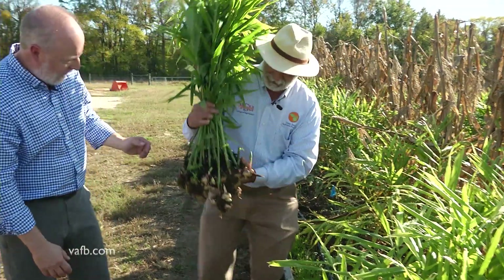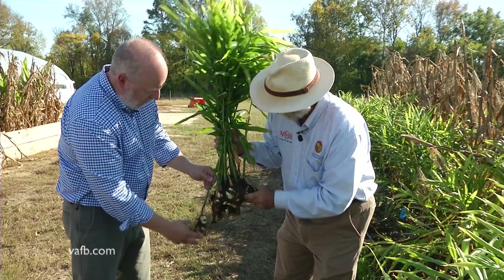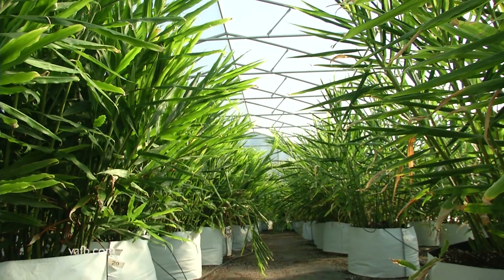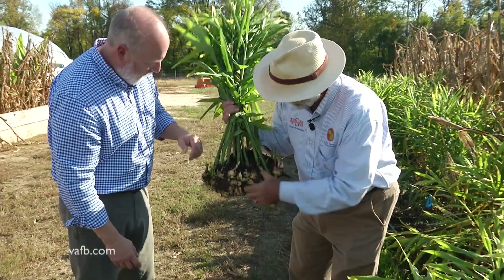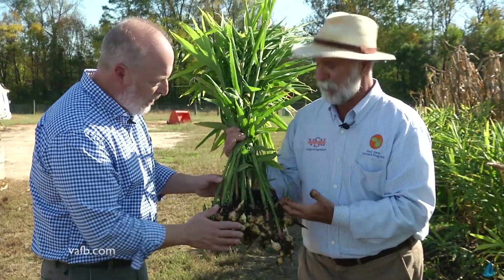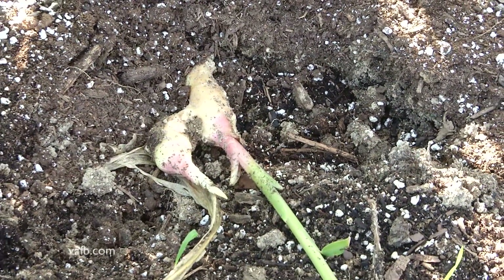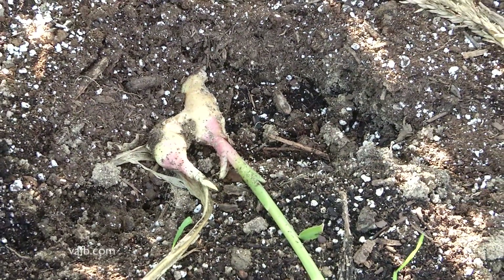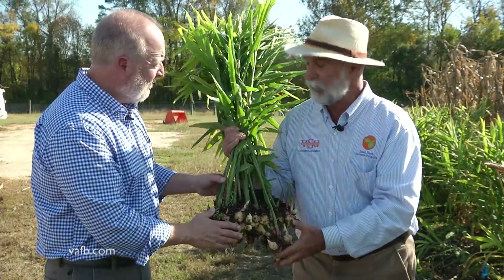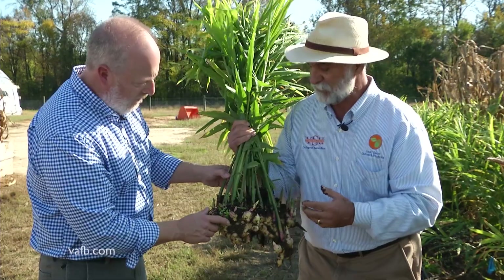This is actually a ginger plant that was transplanted in June. You can see the quality of the seed. At this stage, we call this baby ginger because it's not fully mature — it's immature, but it's really nice material. It doesn't have much fiber and it's very tasty. We have research done at VSU showing that baby ginger has more antioxidants and more phenolic compounds than mature ginger, which is quite interesting in terms of nutritional values.